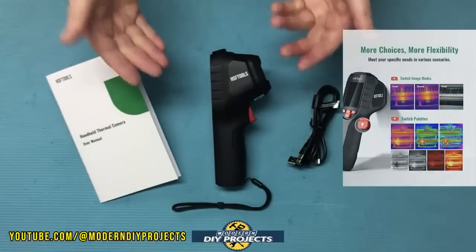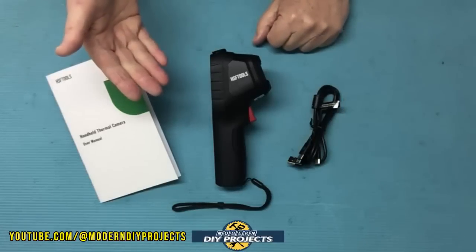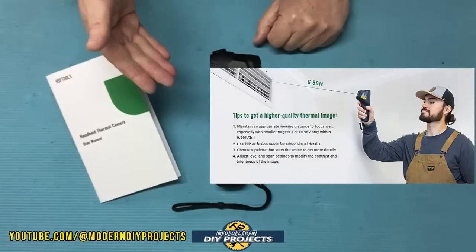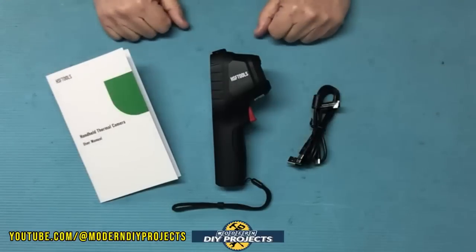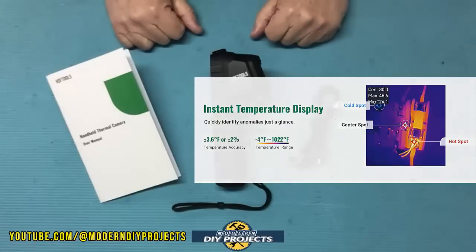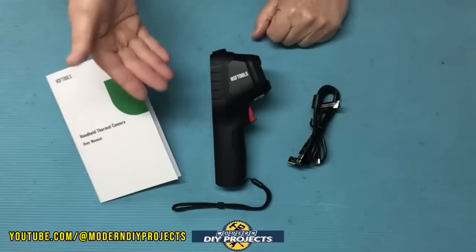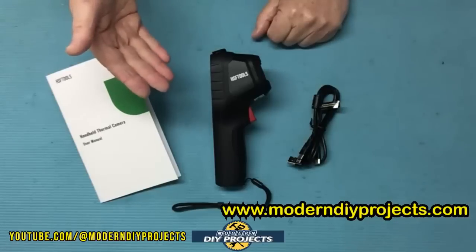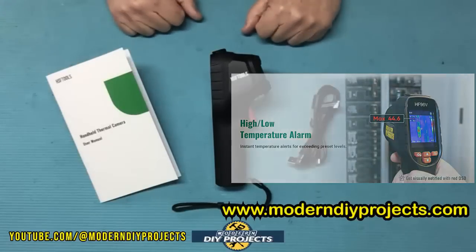The camera has a 50-degree wide field of view and seven color palettes to choose from, making it easier to visualize temperature in your preferred colors. You can adjust for distance and material type for greater accuracy. It automatically tracks minimum, maximum, and center temperatures, supports screen sharing to a laptop or larger monitor, and can sound an alarm when a set temperature threshold is exceeded.